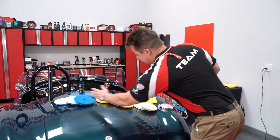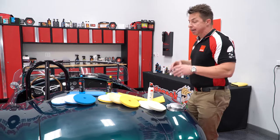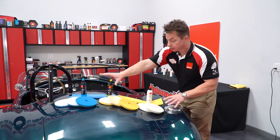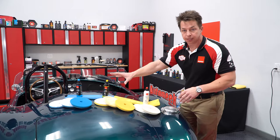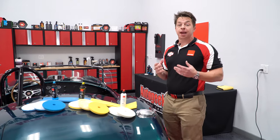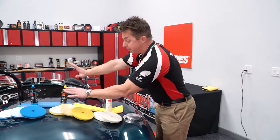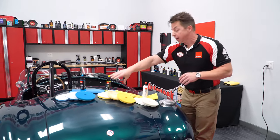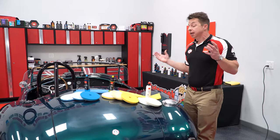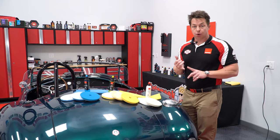Looking again, we have about eight combinations in our lineup. What Rupes recommends is starting somewhere in the middle — so that might be the yellow microfiber, the yellow wool, or the yellow foam with the yellow polish. You'd be amazed at what kind of correction ability this combination can produce. Many times in a class we grab the yellow wool — this is my favorite. We're going to start with the DA fine polish and the DA medium yellow wool pad, and it's amazing not only the correction that combination can achieve, but the finish quality too.